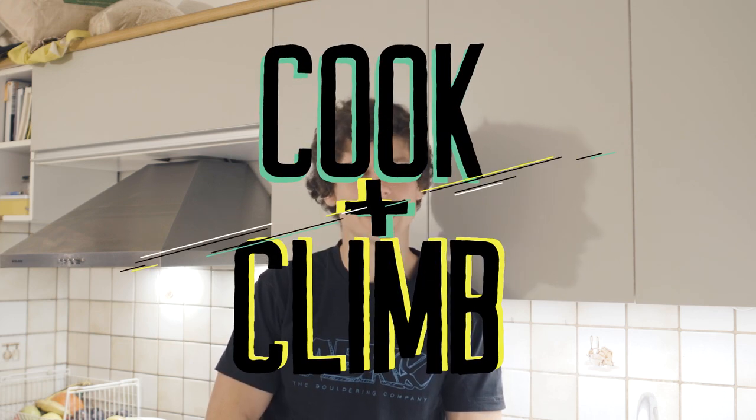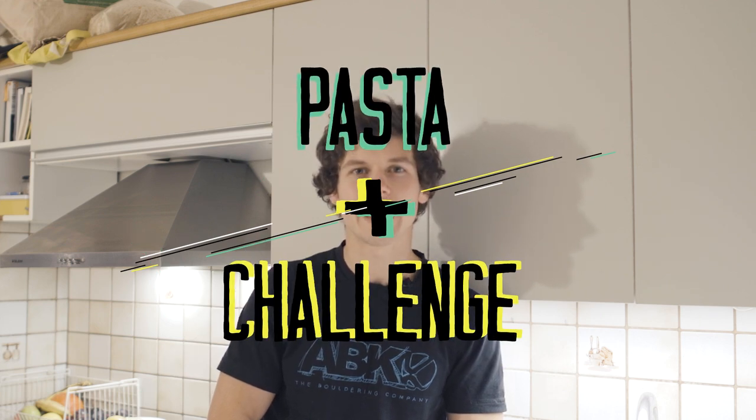Recently I moved to Italy and I realized that there are a lot of different types of pasta and a lot of good climbing around here. So I put one and one together, and in this video series we'll be trying different pastas and different local climbing. Bring it on and wish me luck not getting fat.